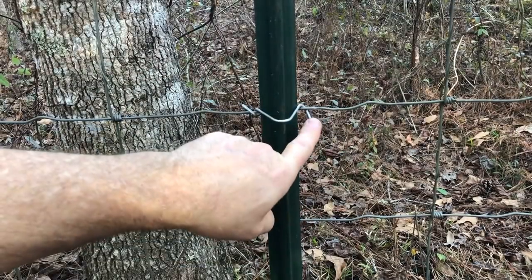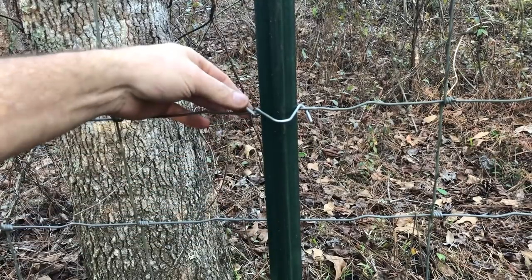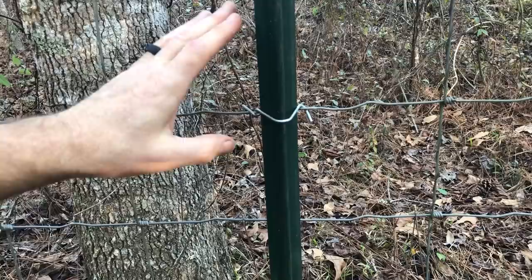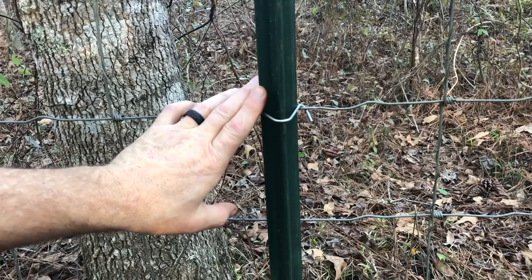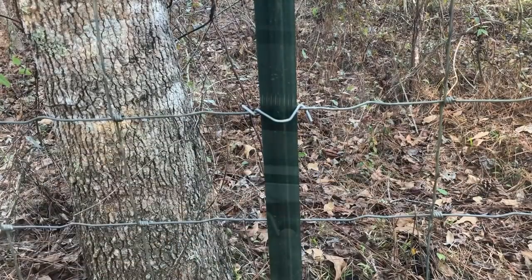What about bending that down so you don't have to worry about something snagging on it? I'll show you how to make something in five minutes - it'll be smaller than this, and it'll take care of everything for you.